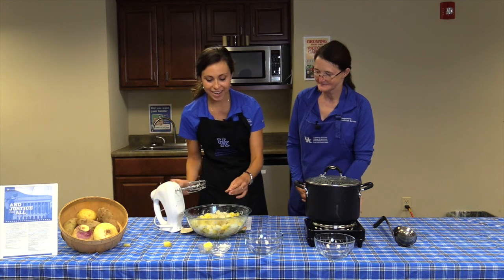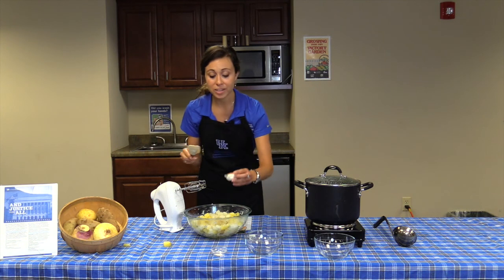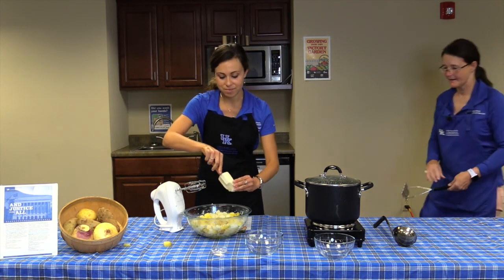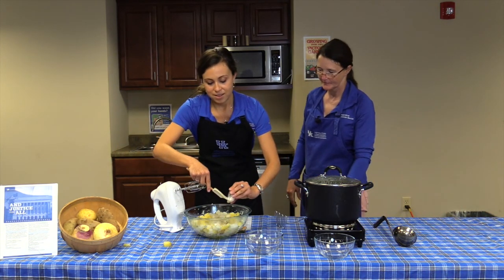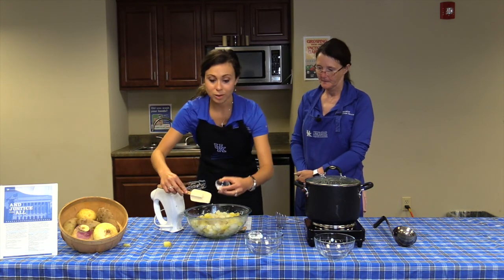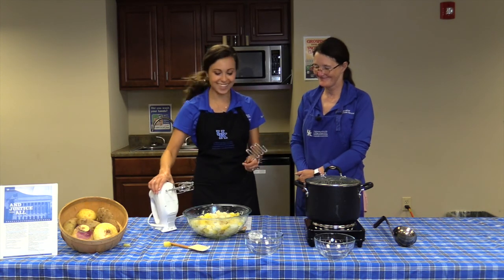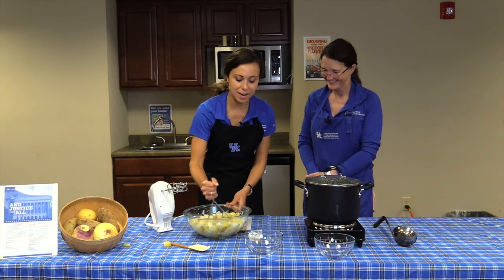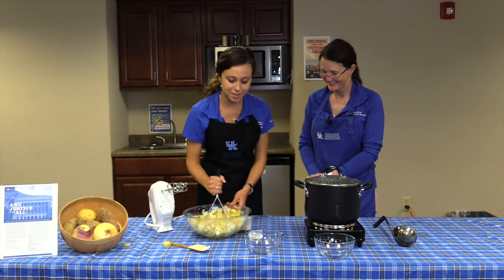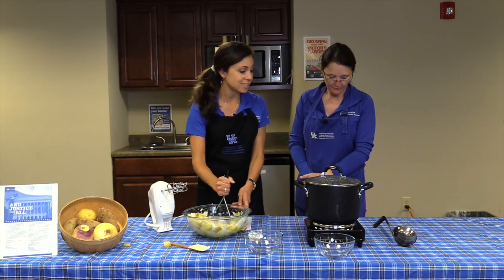We'll add in the butter — one teaspoon of butter — and one and a half teaspoons of sour cream, and half a teaspoon of garlic salt. I like this idea — I have a lot less renegade turnips and potatoes with the hand masher! While I'm working on mashing this up, we can talk a little bit about the turnip green soup.